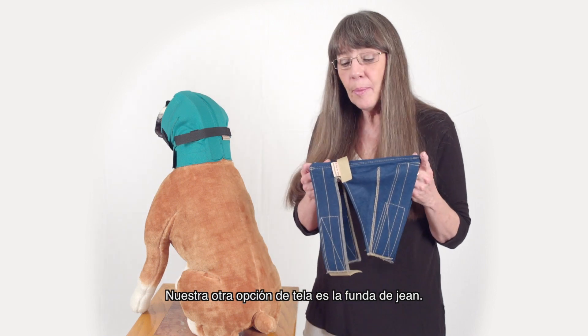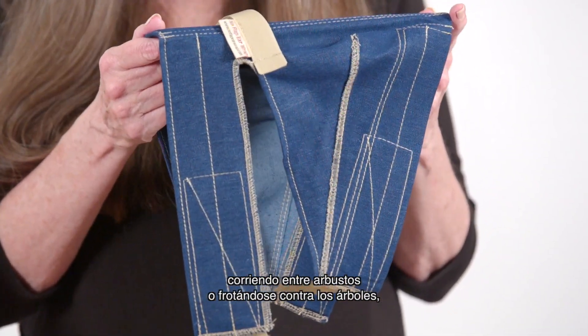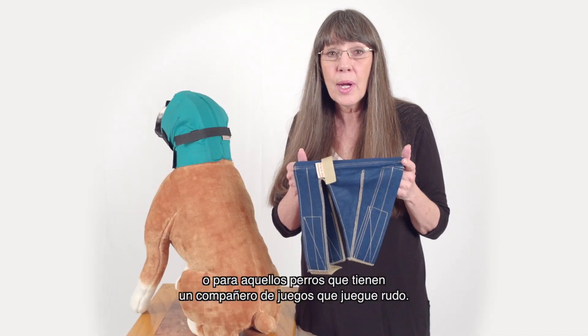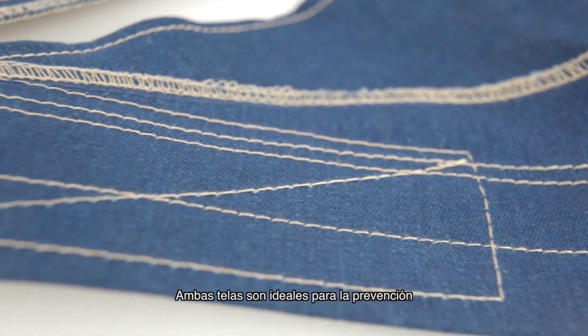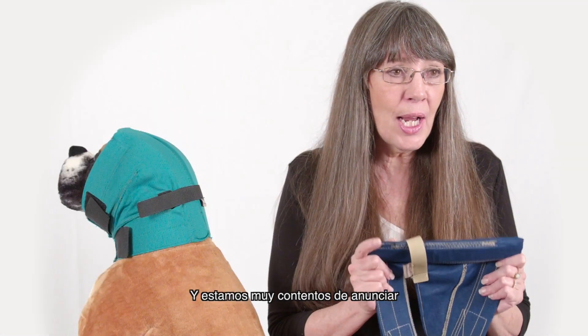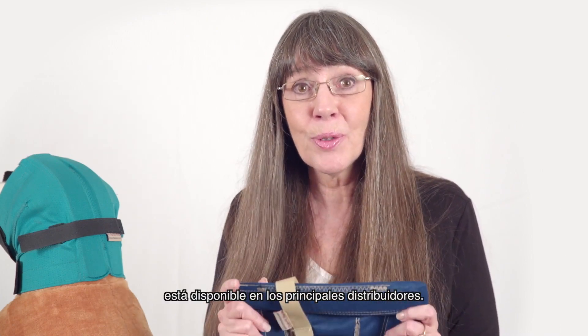reattach the wrap and that way the dog cannot shake the medicine all over the bathroom walls. Our other fabric option is our denim wrap. This is great for dogs that spend a lot of time outdoors running through bushes, rubbing up against trees, or if they've got a playmate that plays rough. Both fabrics are great for the prevention of cheatgrass and foxtail, and we are excited to announce that No Flap Ear Wrap is now available through all major distributors.